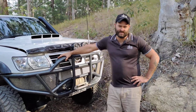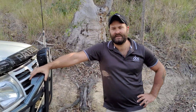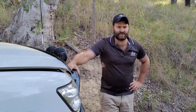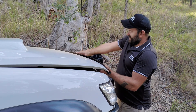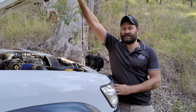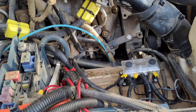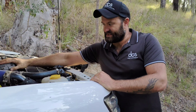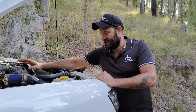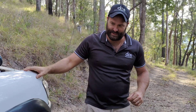G'day guys, it's Paul here from Deep Cycle Systems. I'm Head of Product Development and I wanted to show you an awesome Nissan Patrol that we've set up using one of our 12 volt 200 amp hour batteries. This patrol is a little bit unique because first thing when you look inside the engine bay, you'll see there's actually no battery in the engine bay at all. This patrol runs a 6 litre Duramax engine, makes heaps of horsepower — it's a cool little toy, this one.